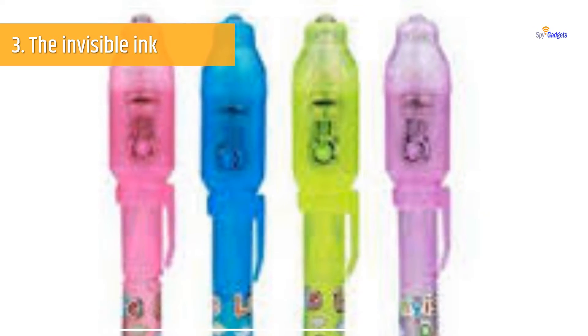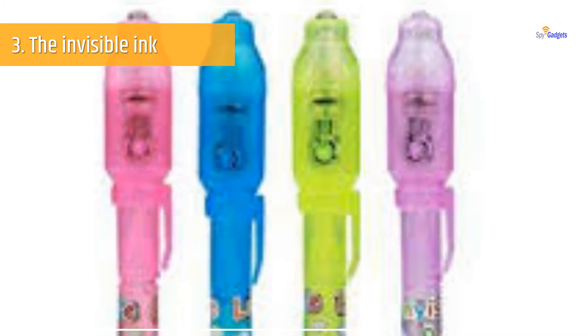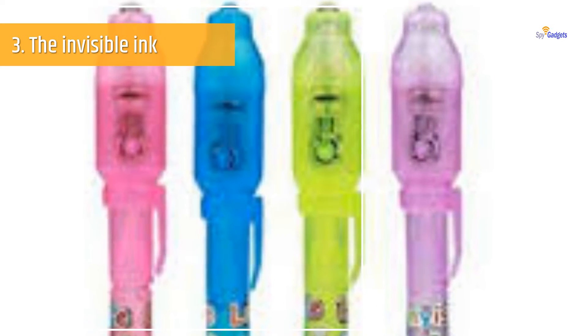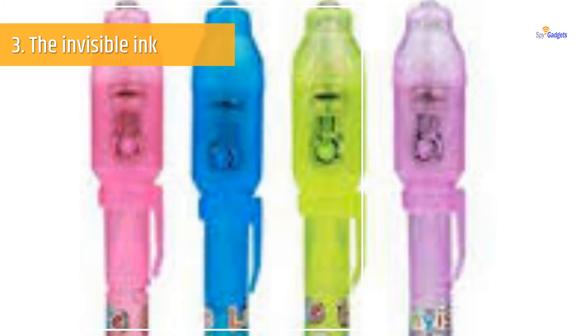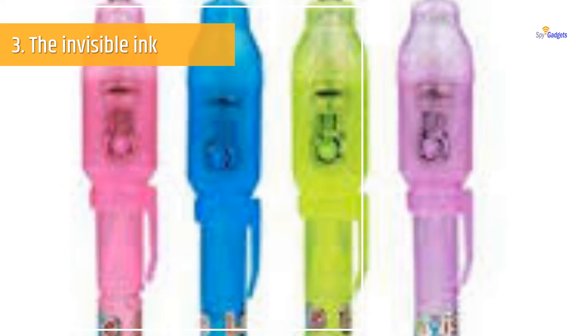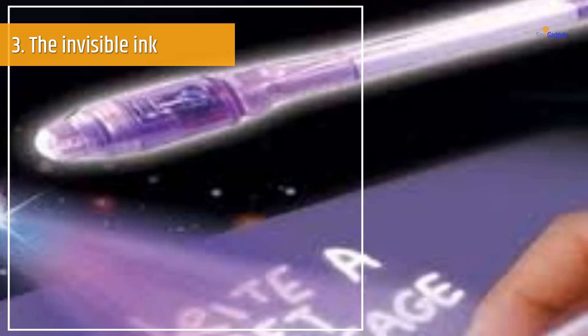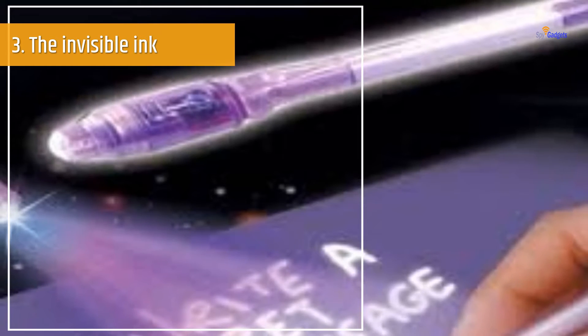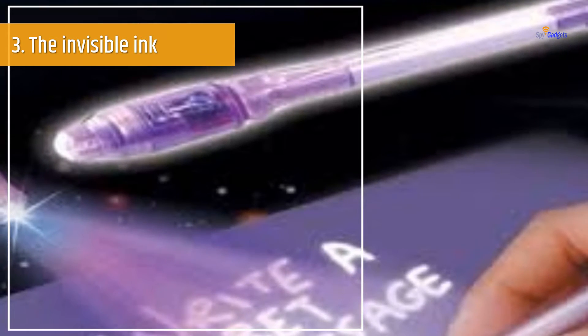First of all, fill lemon juice in the pen in place of normal ink and start writing your letter or notes. Be careful — try using a colored paper instead of white paper, as the lemon juice stain can be prominent and your letter can be visible. After writing the letter with the lemon juice, wait for it to dry. Your letter with invisible ink is then ready to send to your partner.